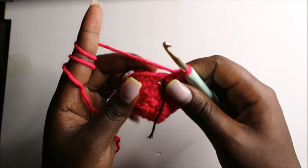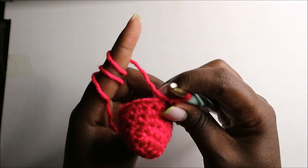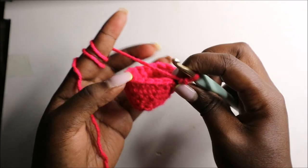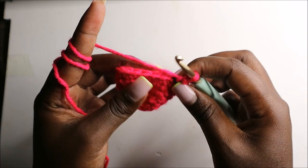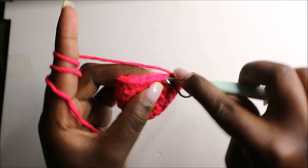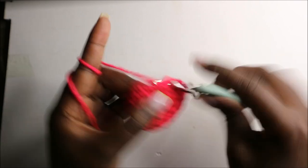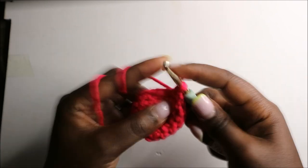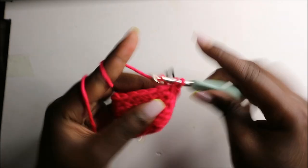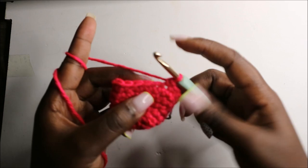After the sixth row this is how our work looks. In the seventh row we are going to do two single crochets then increase, and repeat all the way around for a total of 24 stitches. So two single crochets, then increase in the next stitch, and repeat: two single crochets and increase.